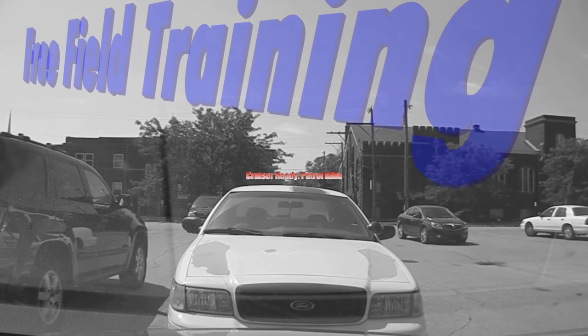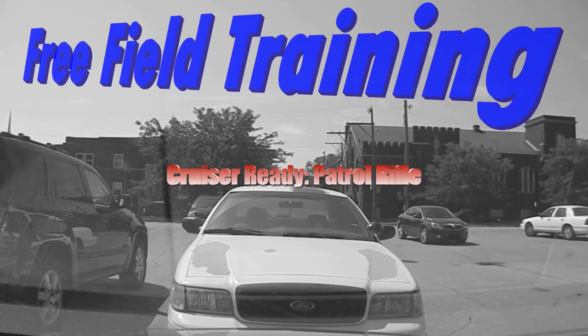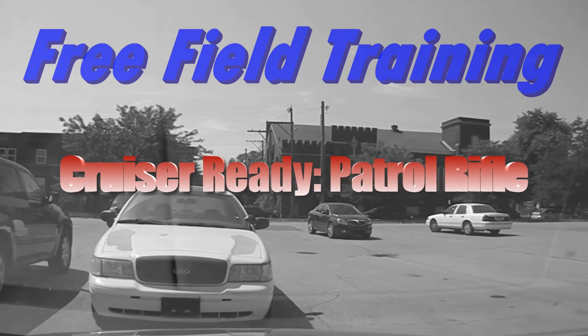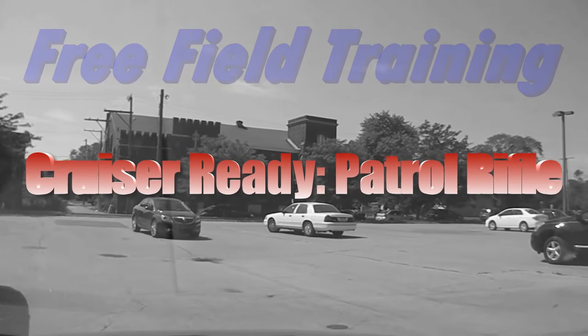All right, take a seat. Quick look. Ordinarily we'd start with orientation of the car here, but we've got calls pending and we've got to get to them. So we're rolling - we're going to have to learn on the way.